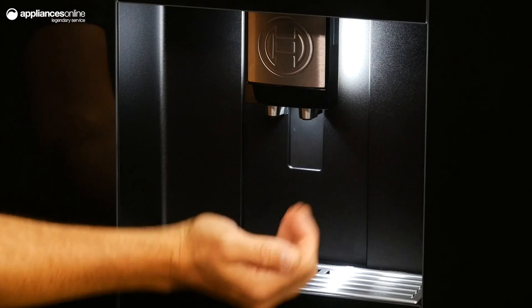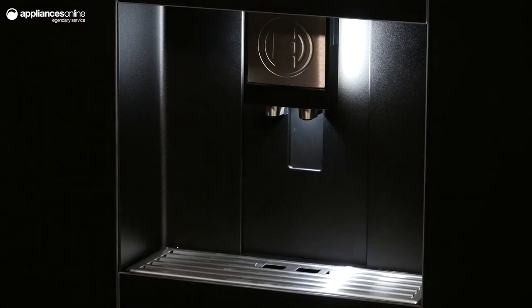You can even customise your own beverage and save up to six of your favourite beverages for quick preparation. The Aroma Double Shot feature lets you enjoy a full strength coffee without any unpleasant bitterness.